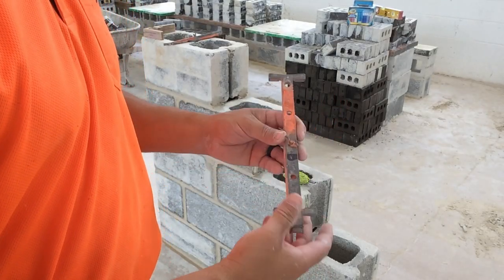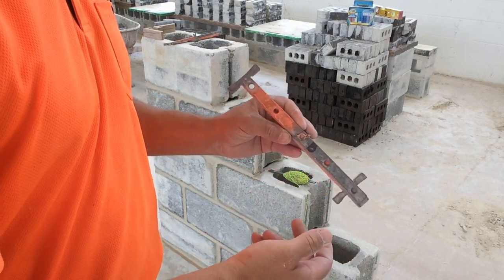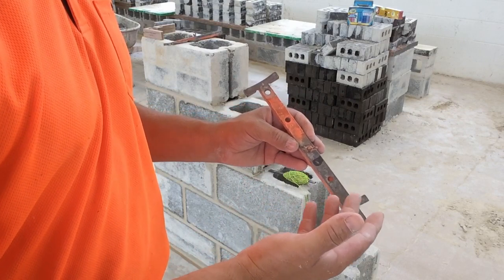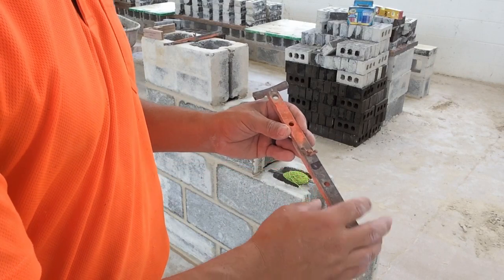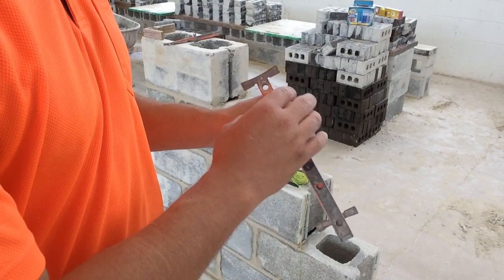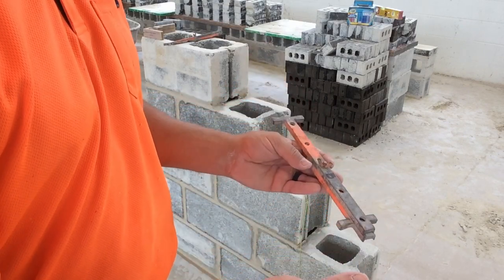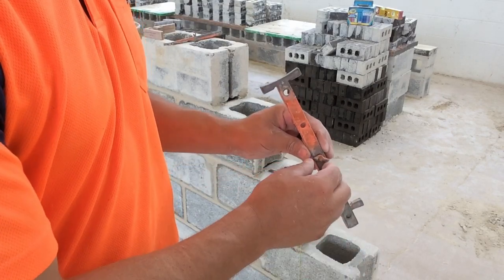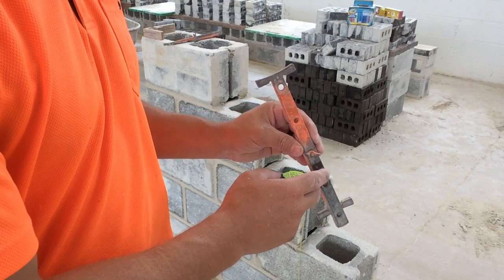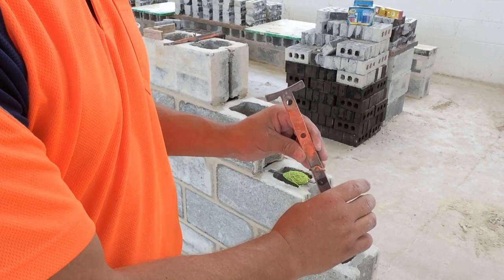Now we'll take a look at the dog bones, or the technical name: line stretchers. These can be adjusted for different sizes of block — usually 4, 6, 8, 10, and 12 inch block. The ones that slide are adjustable through all those sizes and have the added benefit of being used for blocks such as split face block. Some types of dog bones can't be used for split face block because they just don't open up that extra little bit you sometimes need.